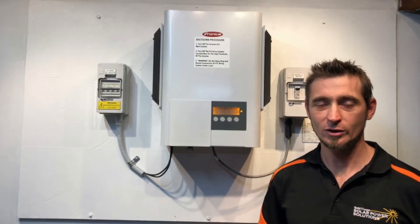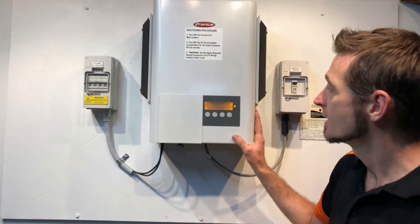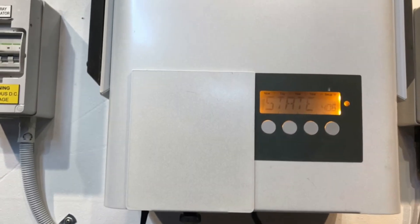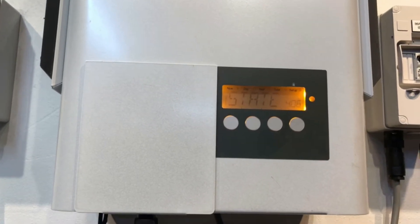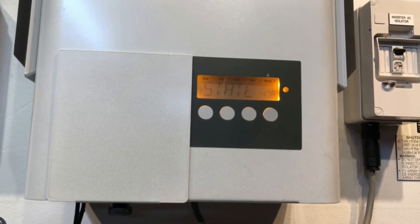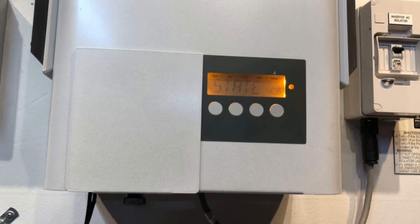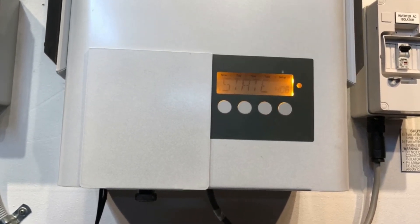Hi, Simon here from Gold Coast Solar Power Solutions. Today we have a Fronius IG inverter and this one is coming up on the screen with a state 406 message. The state 406 message on a Fronius IG inverter like this is telling us that the temperature sensor on the DC-AC board inside the inverter is either faulty or it's not connected correctly.